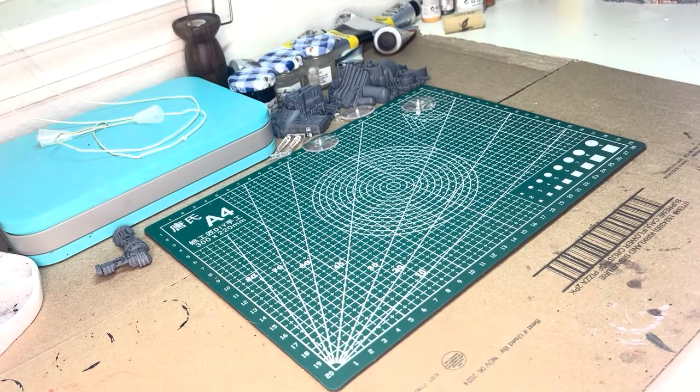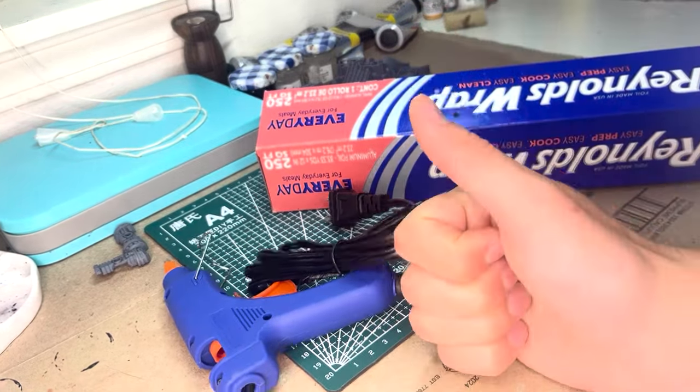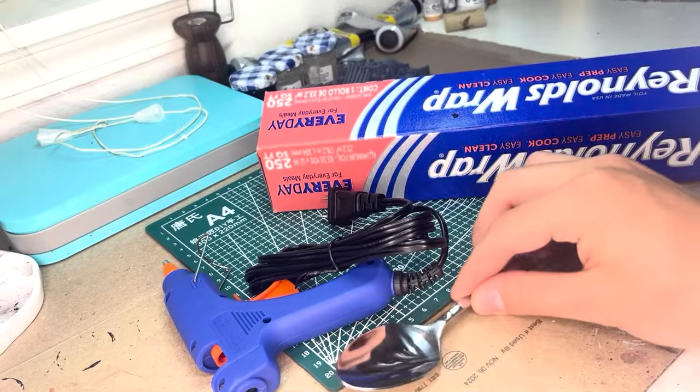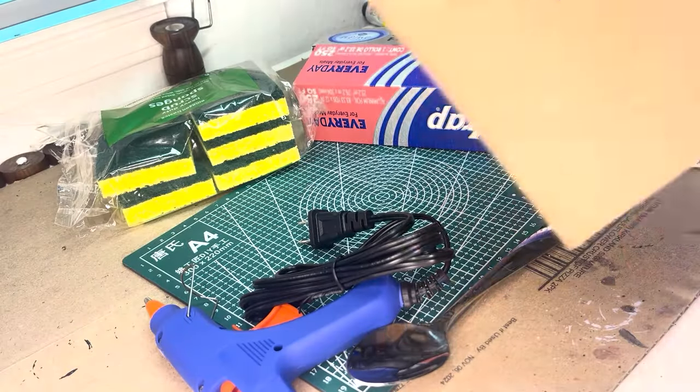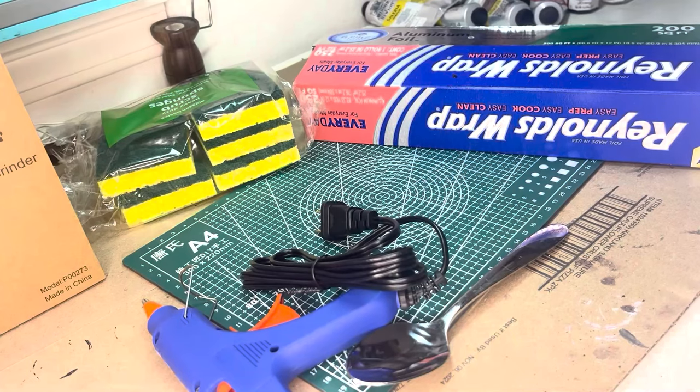For making this awesome, pretty natural looking terrain, we will only really need two things: some foil and some hot glue. That's it, that's all we need. Some optional things that we might be able to upgrade with are a spoon — you'll see why later — some sponge, and maybe a coffee grinder. Now let's hop to a live demonstration of how we can sculpt some awesome things from this foil.